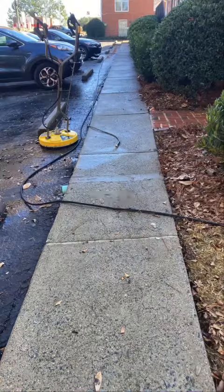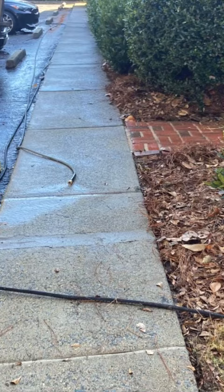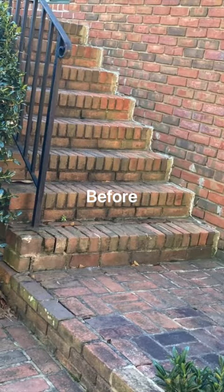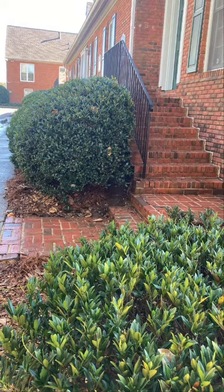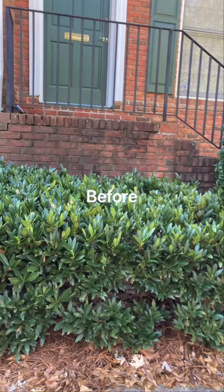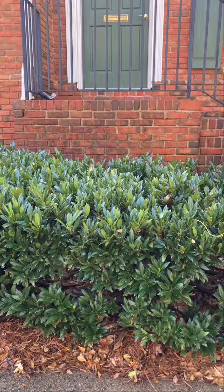It was only about maybe an hour and a half. We actually did this one for our actual office space, where our owner gave us rent-free in exchange for pressure cleaning for him. So this job was at a value worth of four hundred dollars.